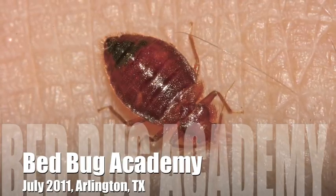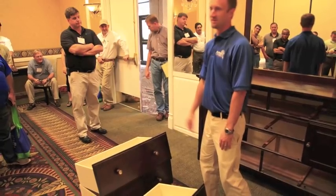On July 28th and 29th, 2011, the Texas Pest Control Association held its first-ever Bed Bug Academy in Arlington, Texas. Experts from around the country came to share their knowledge about the state-of-the-art and science of bed bug control.